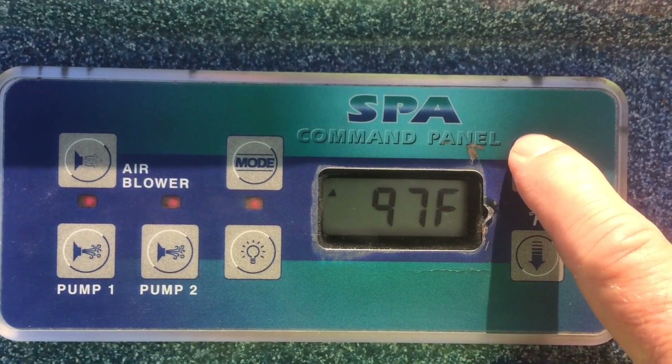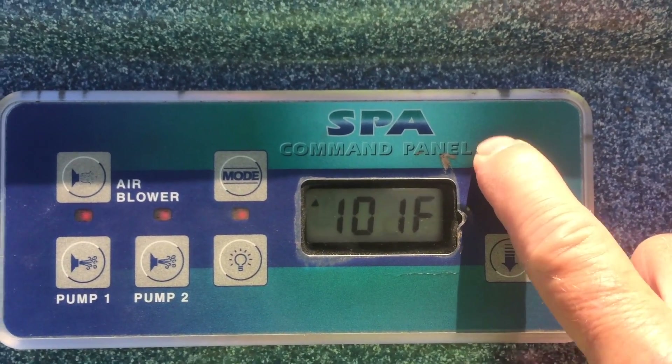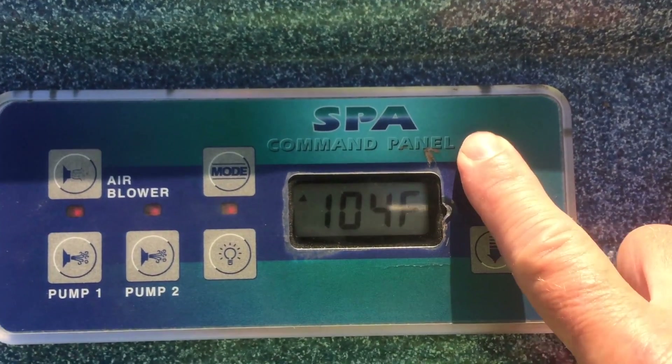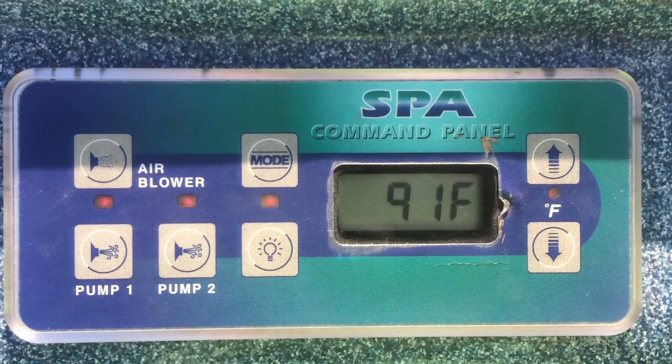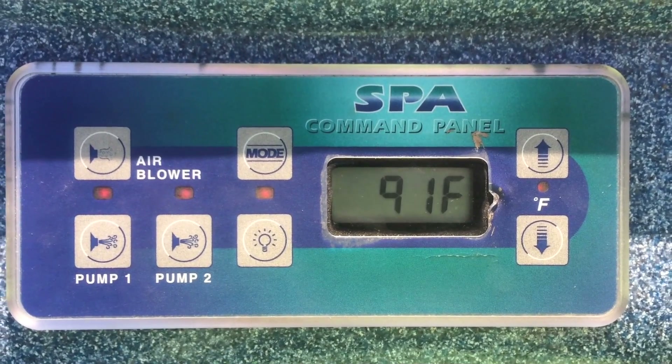In standard mode, if it's not up to temperature, the pumps will go on and the heater will go on until it gets to temperature. You can't set it any higher than 104. I typically set it at about 101.